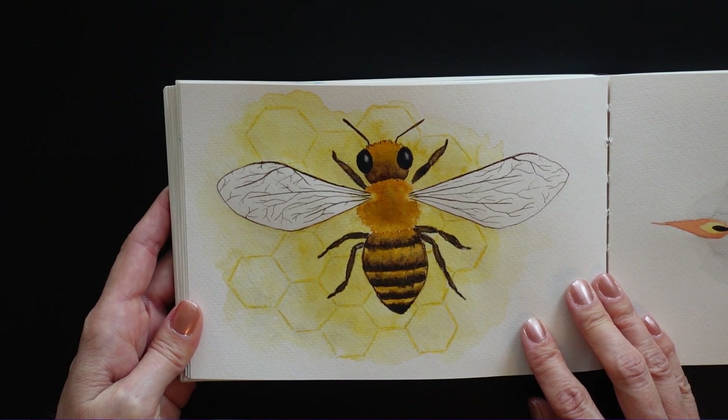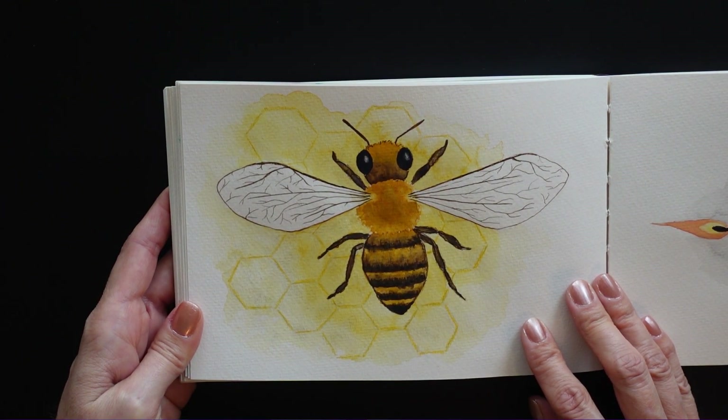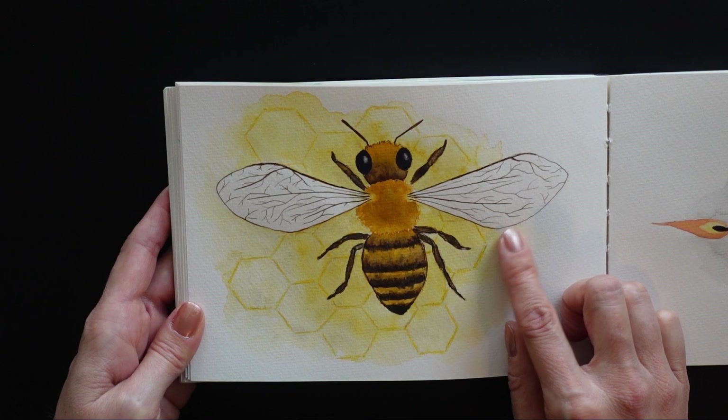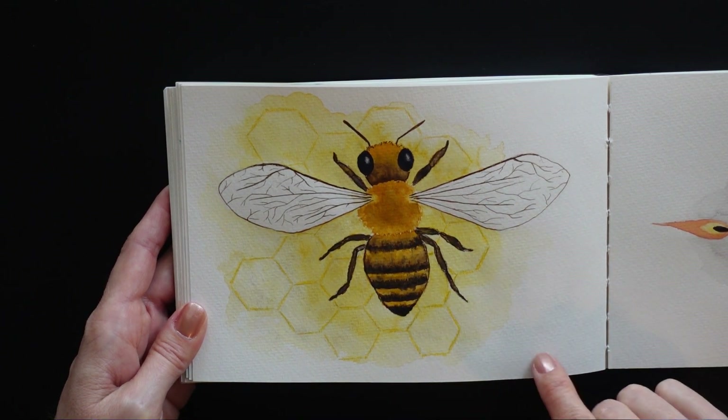Little honeybee sketch. I think I used some watercolor, colored pencil, and some ink — I used a brown ink pen for this one. That's what was different about him.